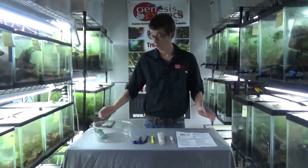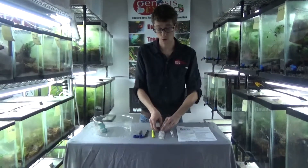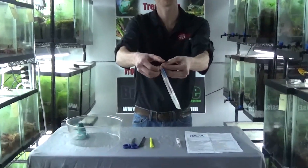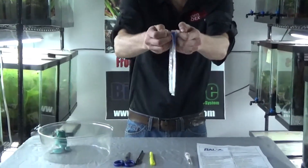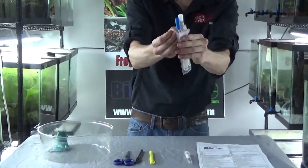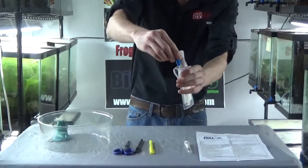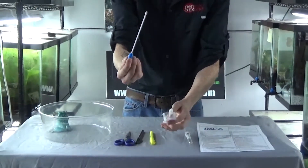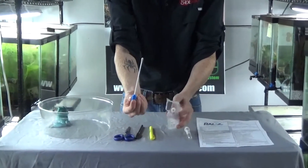Starting with our kit, the first step is to take your sterile culturette and open it up. You want to make sure when you open it up, you keep it sterile. So you peel it open like this, grab onto the blue tip, and pull it out. You want to make sure that you don't ruin the sterile field.